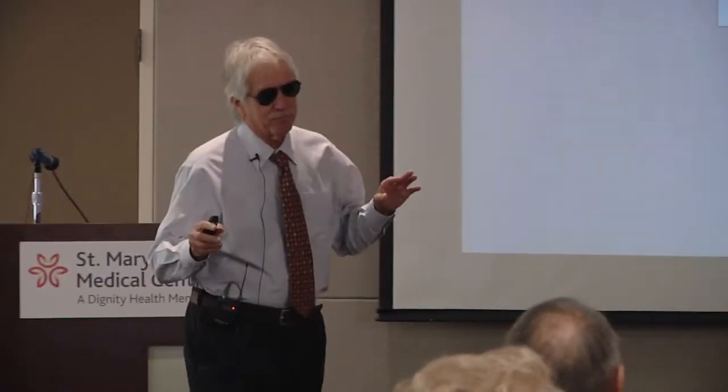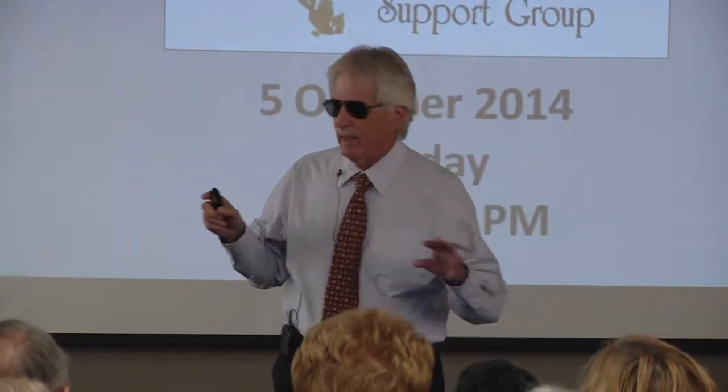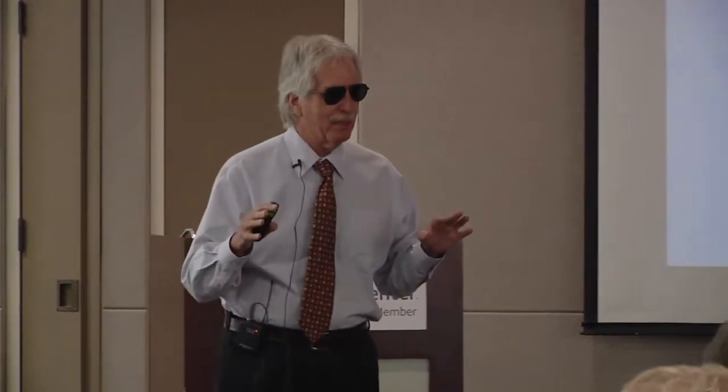I know what I'm going to say because I wrote the lecture. So if you don't ask questions, I will not learn anything new by coming here. I'd like to actually hear back from you. I don't mind stopping at any point during the lecture if something catches your interest or you have additional questions. So don't let me just go through this because I've gone through this more than once.